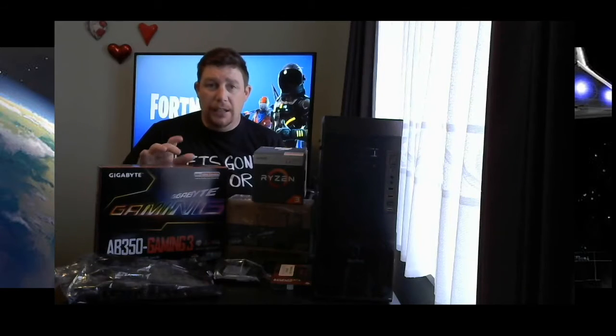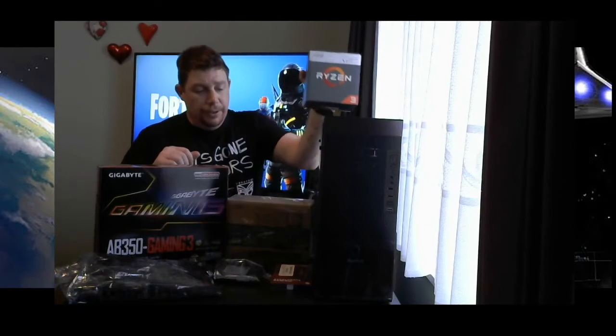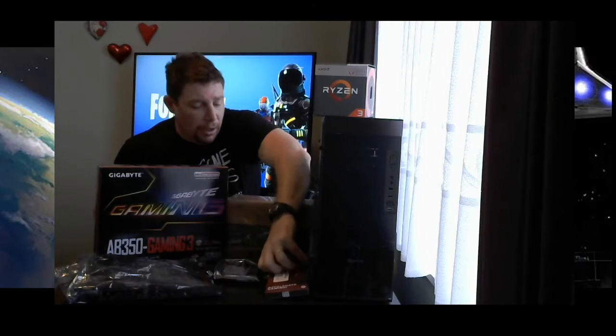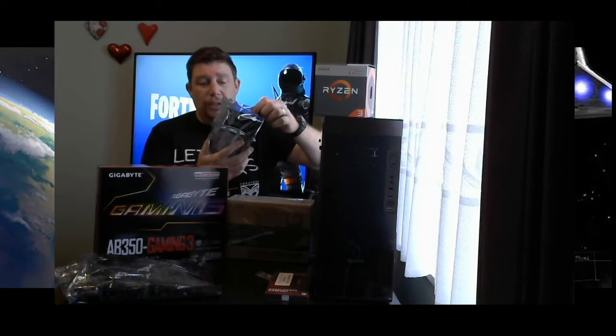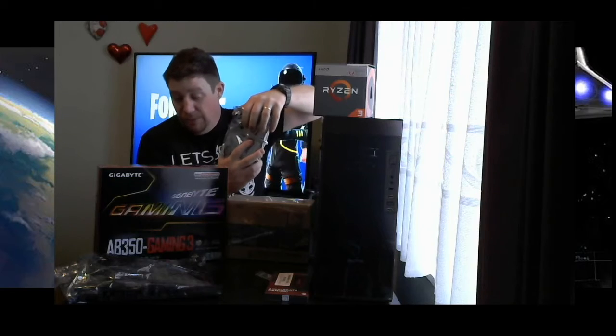The motherboard and CPU are secondhand and that was $303. Then we have some RAM — the HyperX Savage, an 8 gigabyte kit, also secondhand, and that was $100.